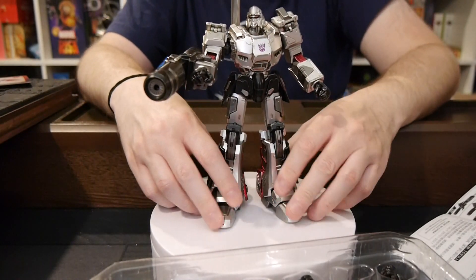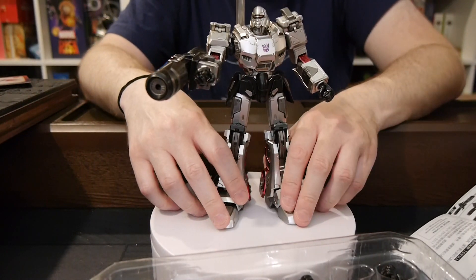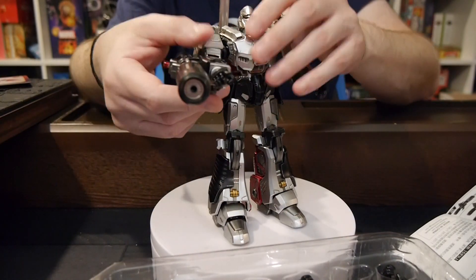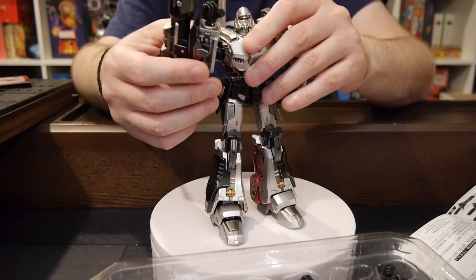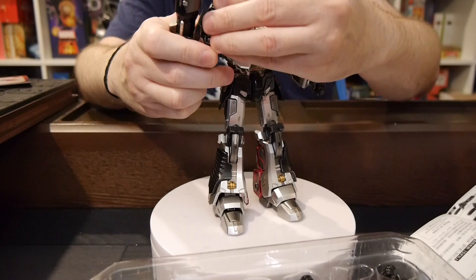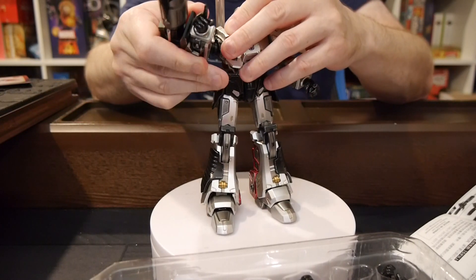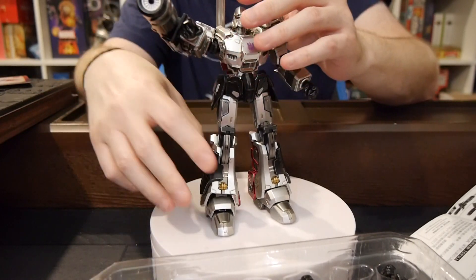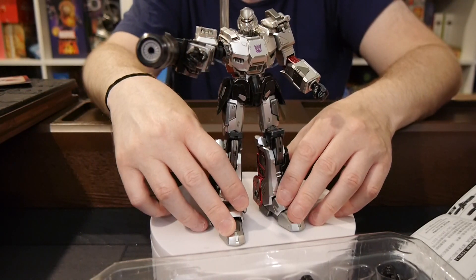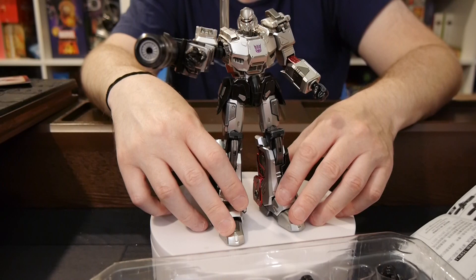We've got links beneath this video where you can purchase your own. They're affiliate links, so if you use them you'll support our site — thank you. If you are into Transformers, you can check us out every single day at graphicpolicy.com. We're on Twitter, Facebook, YouTube, Tumblr, Instagram, TikTok, Mastodon, Threads, and Blue Sky, all at Graphic Policy. Until next time, to all are one — keep it geeky.